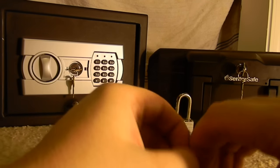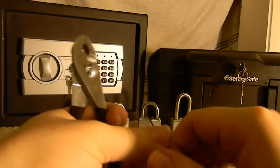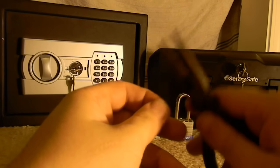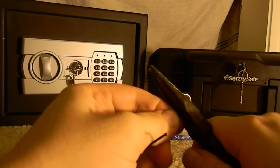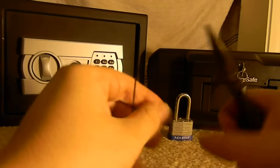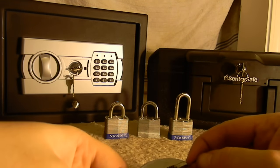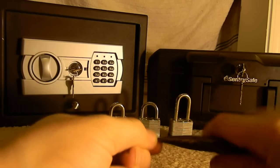First what we want to do is unbend the bobby pin just about 90 degrees. We want to snip out the outer edges. And straighten the curly side, the zigzag side just a bit.